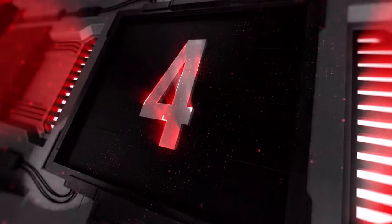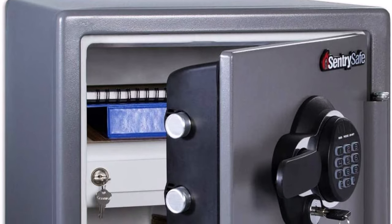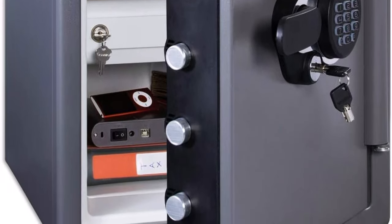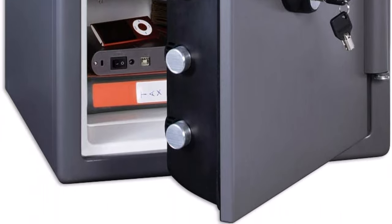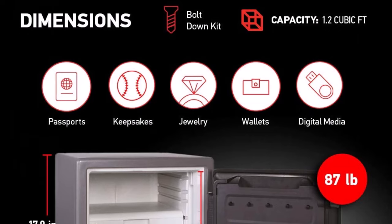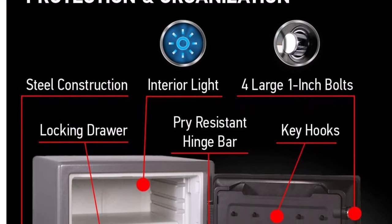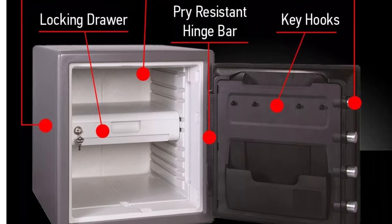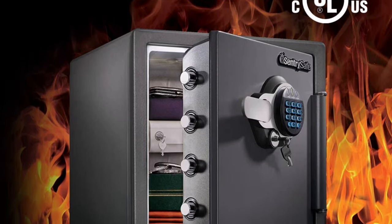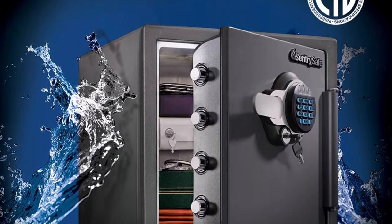Top 4: SentrySafe SFW-123 GDC Fireproof Waterproof Safe with Digital Keypad, 1.23 cubic feet, gunmetal gray. This fireproof safe is UL-classified to endure one hour at 1,700 degrees Fahrenheit and keep interior temperatures safe for irreplaceable documents, valuables, DVDs, and USBs. ETL-verified to withstand a 15-foot fall during a fire and remain closed. The waterproof safe is ETL-verified for 24 hours of protection in water up to 8 inches deep, offering peace of mind in the event of a flood. Features a digital combination fire safe with secondary locking key, four live locking bolts, steel construction, pry-resistant hinge bar, locking drawer, interior light, and bolt-down hardware.